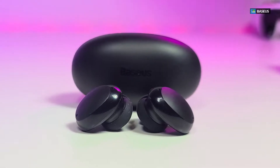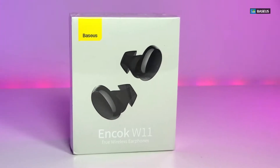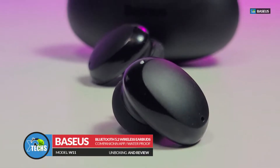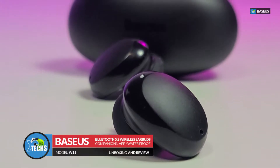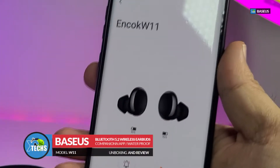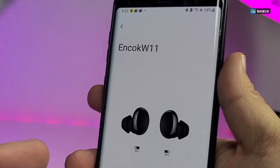Thank you for visiting our channel. Today I came out to review and also quick unbox these nice looking wireless earbuds. It is done by a company called Bisous and it is model W11, and this is well priced. On top of that it is really responsive and it comes with an app that you can do even more. We will cover that all in this video.